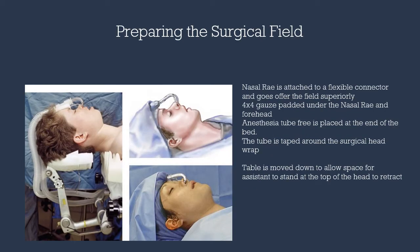We want to maintain the position of the patient's head through placement of bilateral sandbags. Next, we use the flexible connector to attach to the nasal tracheal tube in order for the circuit to exit the field in a superior direction. The circuit will be secured to the patient at the forehead and top of the head through paddings with gauze and surgical tape.